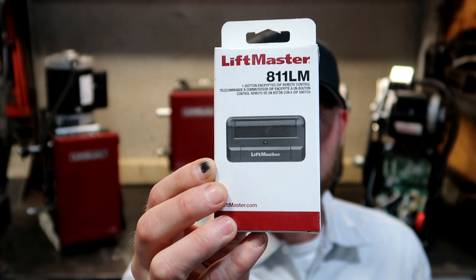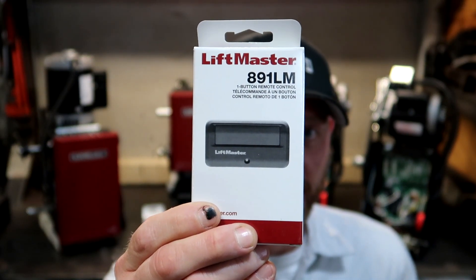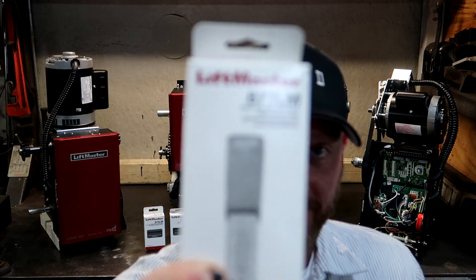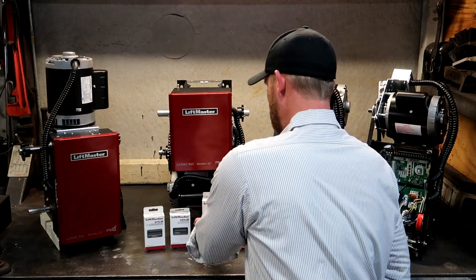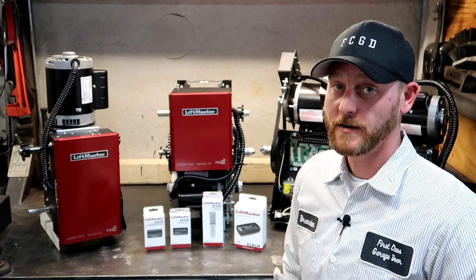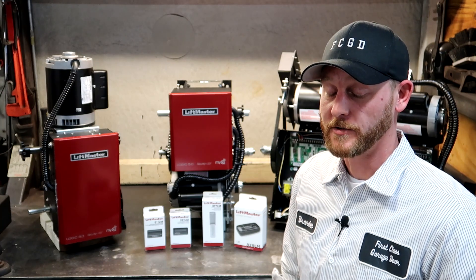Here we have LiftMaster's 811LM, which is a dip switch remote. LiftMaster's 891LM, which is a Security Plus digital remote control — one button. And LiftMaster's 877LM, which is a residential keypad. These are the most common devices programmed to the LiftMaster Logic 5 commercial door operators. Although we do recommend using commercial keypads for longevity and durability, you can use the residential keypad.